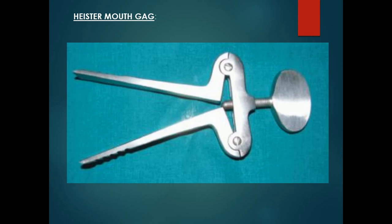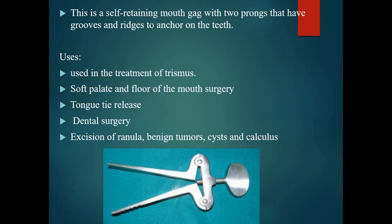Hyster Muff Gag. It is a self-retaining muff gag with 2 prongs that have grooves and ridges to anchor on the teeth.